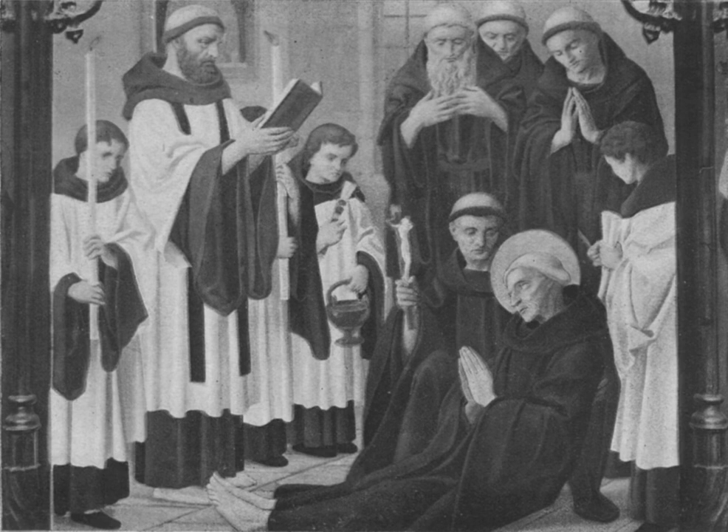A surplice, from late Latin superpellicium, from super, meaning 'over', and policia, meaning 'fur garment', is a liturgical vestment of the Western Christian Church. The surplice is in the form of a tunic of white linen or cotton fabric, reaching to the knees, with wide or moderately wide sleeves.